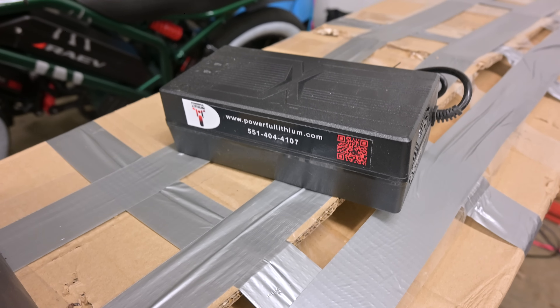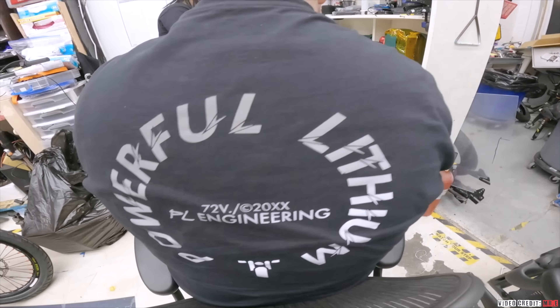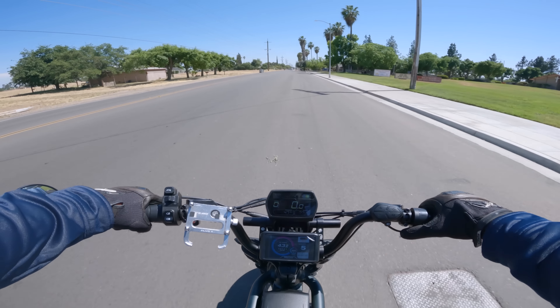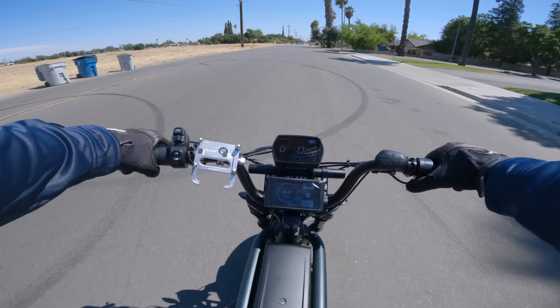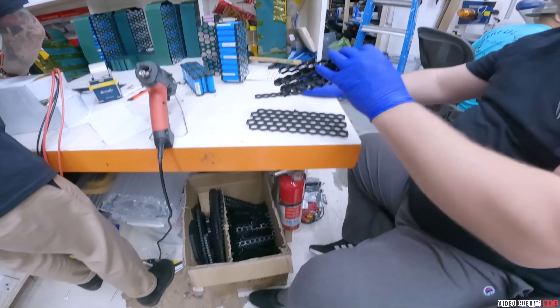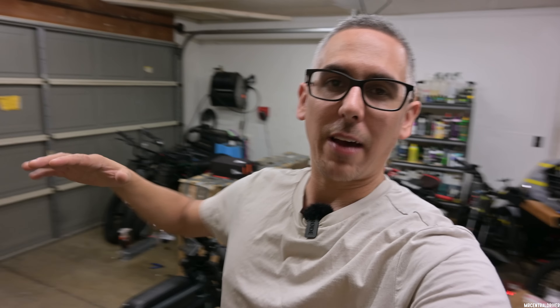This is the first 72-volt Rev-1 Ride One Up E-Bike. You have been waiting for part number four, and it is finally here. With the Rev-1, we got the battery in from Powerful Lithium, we also got a charger from Powerful Lithium, and some nice t-shirts they sent us that you guys are going to get if you order this battery.